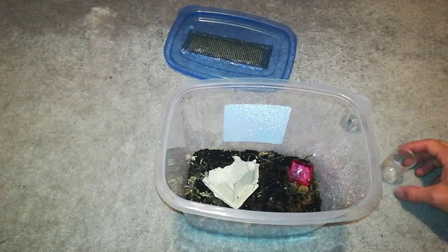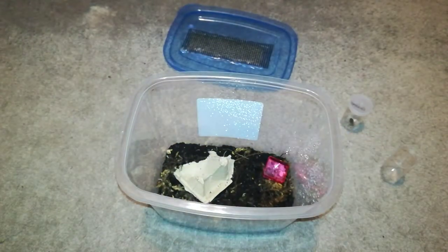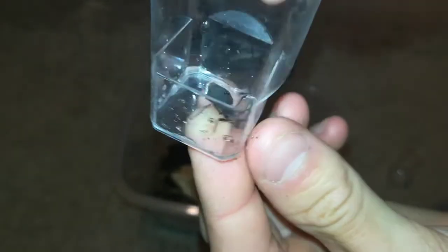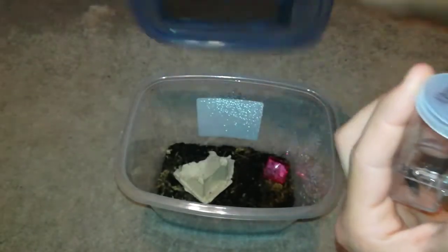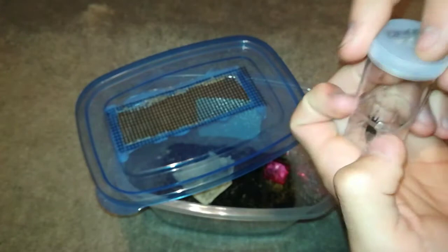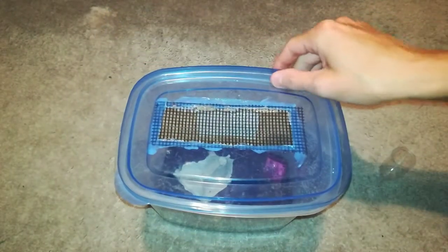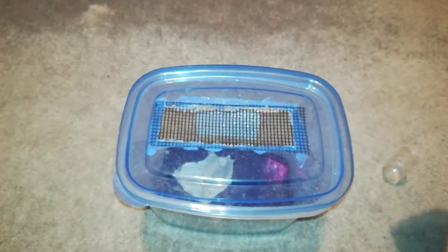Let's put him in. He's in there. Already hard to see him. Now, here is the adult — it's got wings on it and it can fly. This one is pretty skinny. My guess is it's a male, but I have no idea. I'm going to partly cover this and tip him in. And he didn't fly away, so that's perfect.